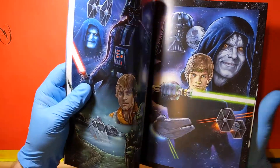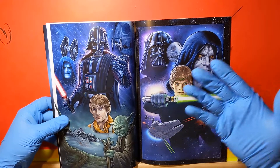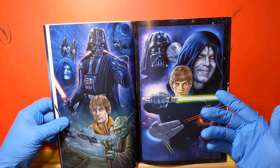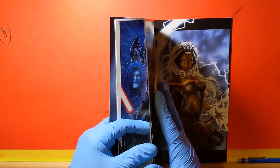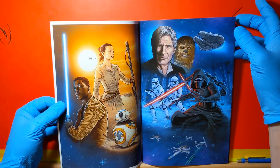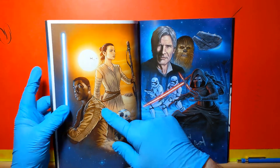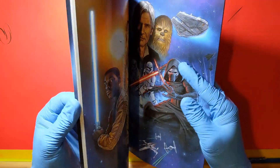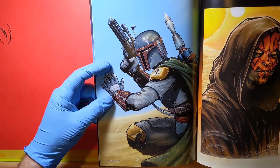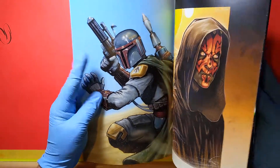First off, look at these fantastic drawings of some of our favorite characters from Star Wars. I'll flip one more page here. We got it all — Old Man Solo, Chewbacca, one of my faves. And I mean, it's great just seeing the different styles he has. Oh man, Boba Fett — who doesn't love this guy? Just look at how excellent that work is. Absolutely fantastic.